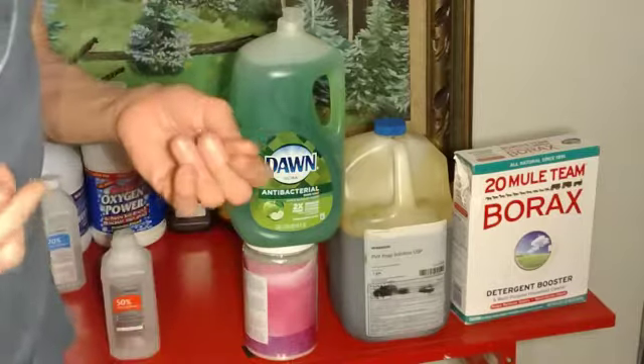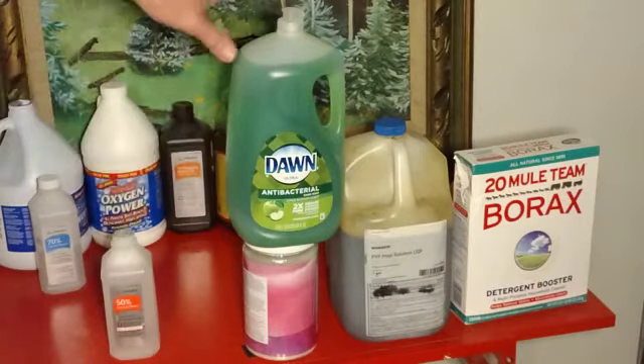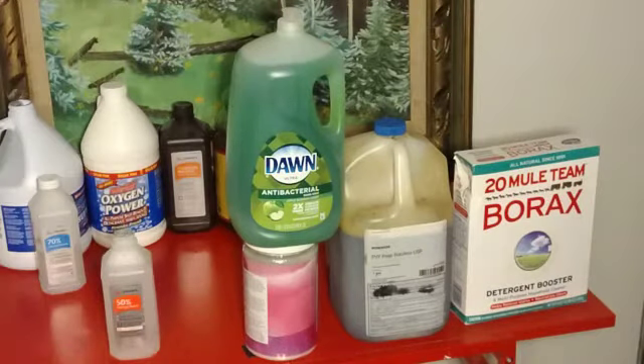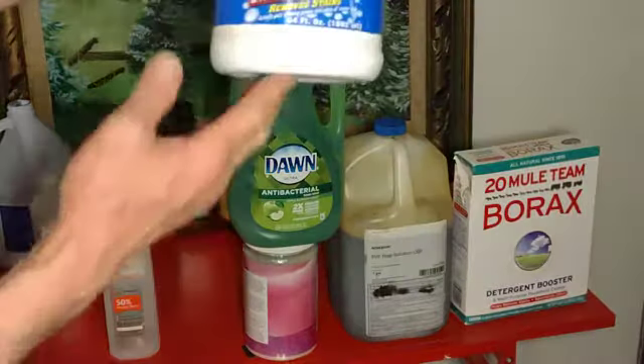It looks very stained. But I usually put it in my laundry and it brightens it up. I also use Dawn in my laundry, mixed with Borax. And I use bleach, of course, with an oxygen power substance that brings oxygen again into the substance.